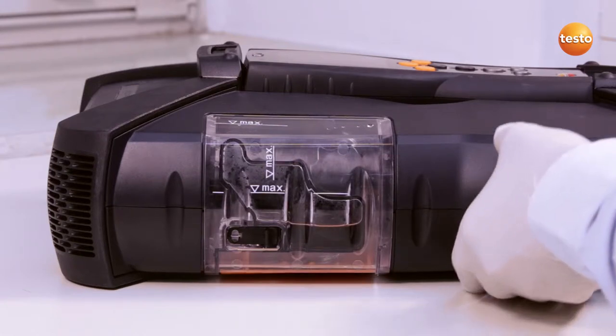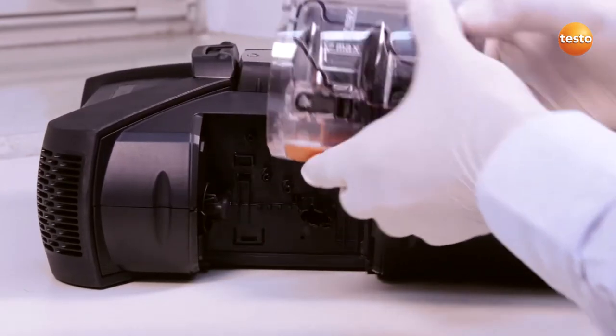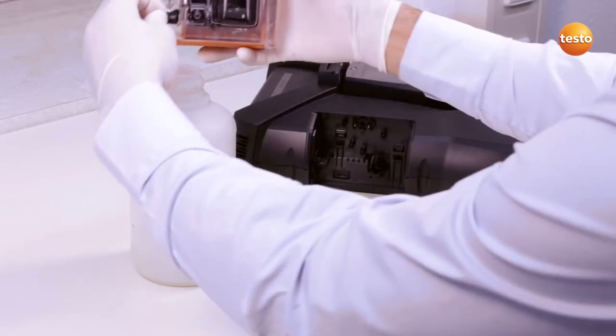To empty the condensate trap, I release the orange lock on the underside and pull it away from the analyzer box horizontally. I then open the emptying plug and pour the condensate into a container.